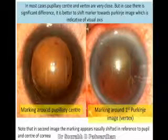In most cases, the pupillary center and vertex are very close. But if there is a significant difference, it is better to shift the marker towards the Purkinje image, which is more indicative of the visual axis. We will now look at some cases.